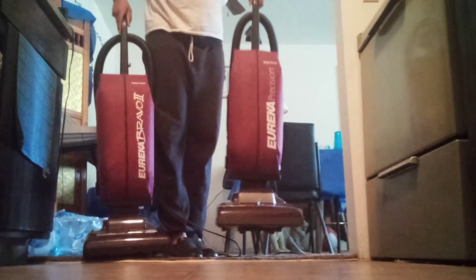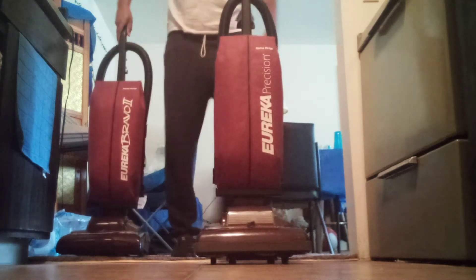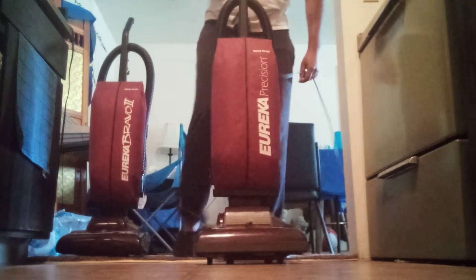All right, that's my Bravo 2 on 7.2 amp, and here's my Precision at 10 amp.